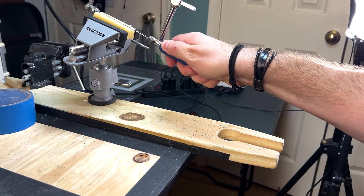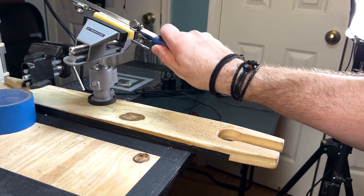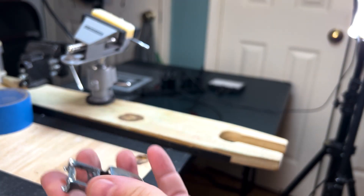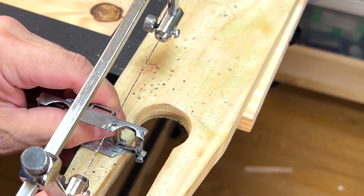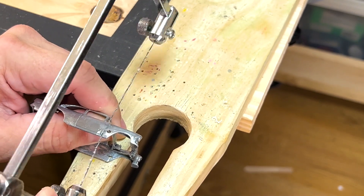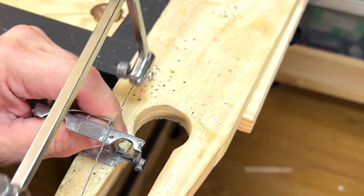Before I use my jewelry saw, I coat the blade with beeswax. This extends its life and makes for a smoother action as you cut. To get a better handle on how to fit the engine, front axle, exhaust pipes, and the front tires, I had to cut the front off the body.